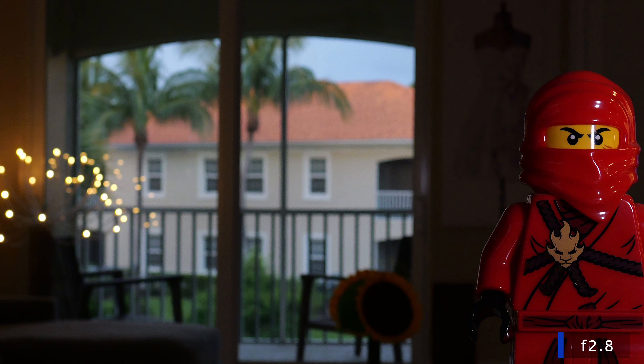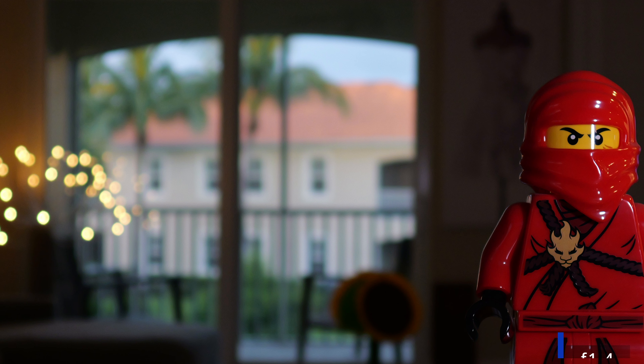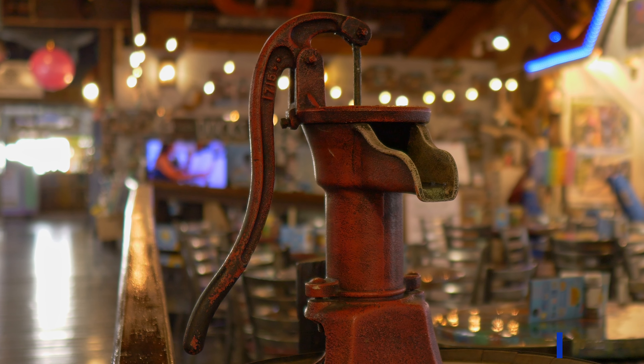The bokeh on the Sigma 16mm f1.4 is okay — it's nice. The problem, again, is in the out-of-focus areas that have high contrast, where you can definitely see strong chromatic aberrations.